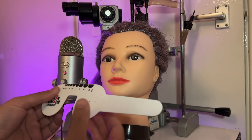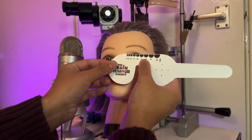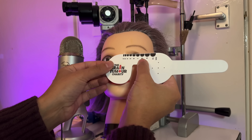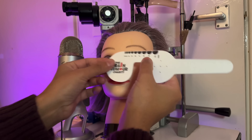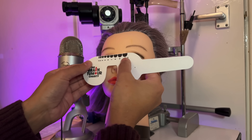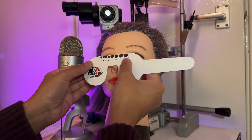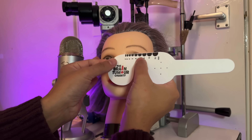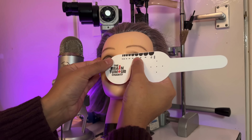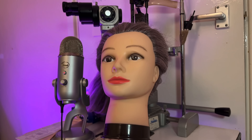The pupil measuring gauge is pretty much self-explanatory. Ask the patient to look into the distance. Take a measurement of the pupil sizes, moving along the scale — probably about a five in the right and about a five in the left. Marvellous.